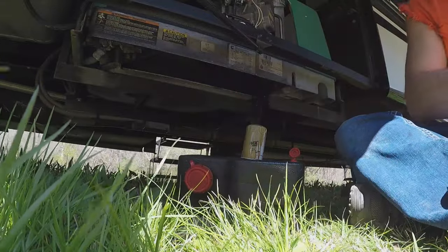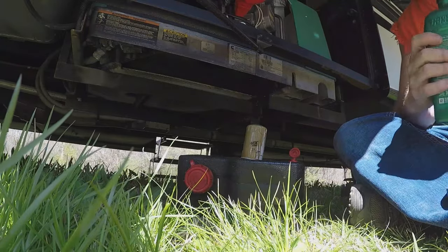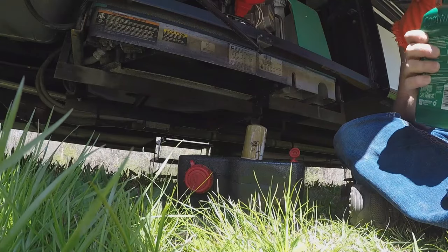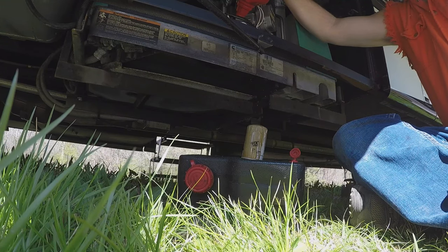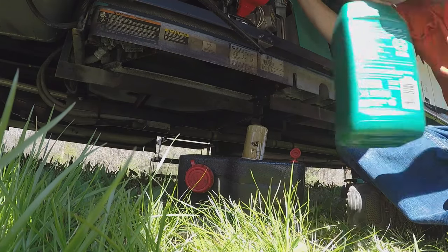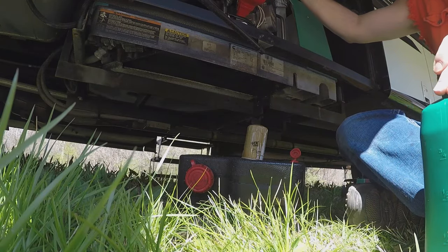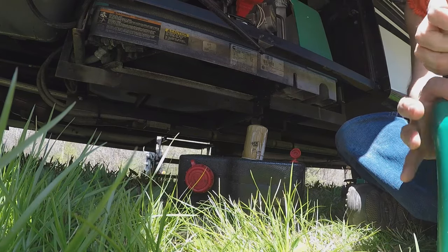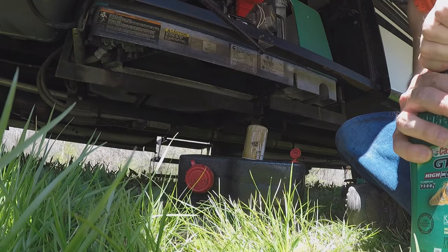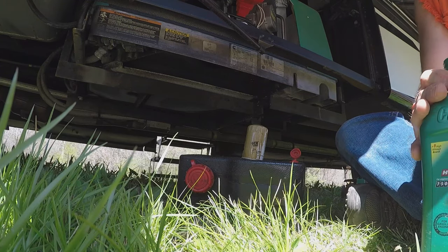Now we are ready with our funnel and two quarts of oil. We'll start with one and let it fill in fully. Depending on the funnel you use, monitor your pour — make sure you're not pouring too fast or it will come out the back of the funnel since we've got it at a bit of an angle. We're using 10W30 in springtime, which is good up to 80-plus Fahrenheit. In summertime we might switch to SAE 30 or 15W40, and in wintertime you'll want to use 5W30.